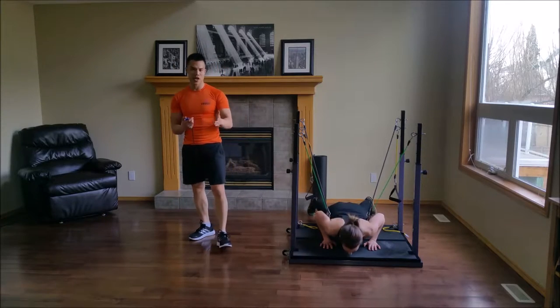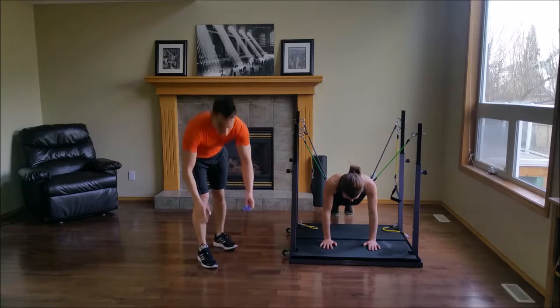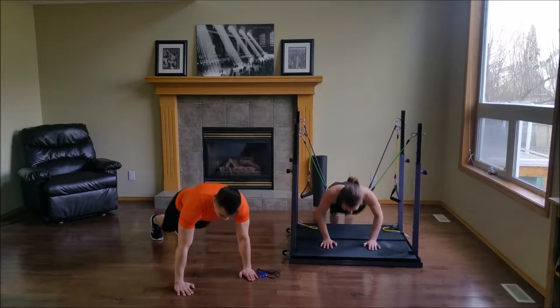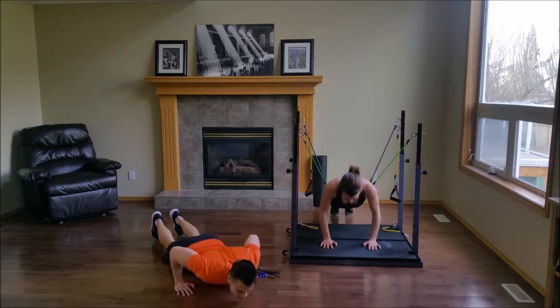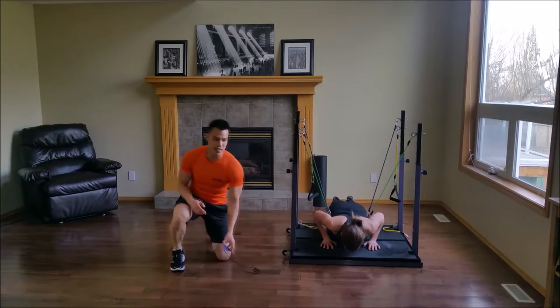For you at home, if you're not getting assistance and you need to drop your knees, feel free to do so — that's just fine. You have 25 seconds left.